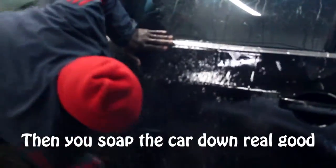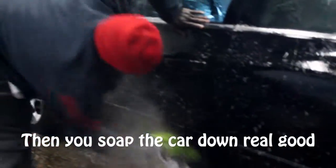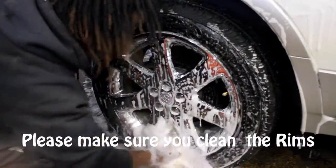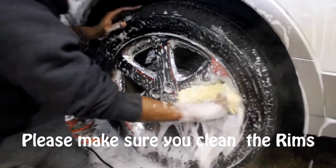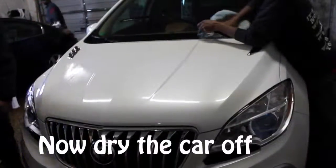After we get through, we soak the car down real good. And we also make sure that we do the rims. Then we rinse the car off, then we start drying the car.